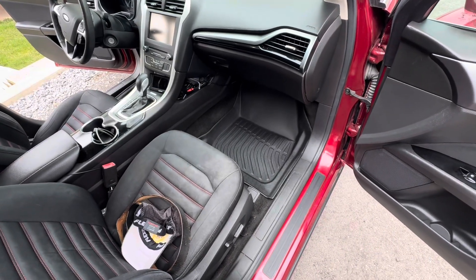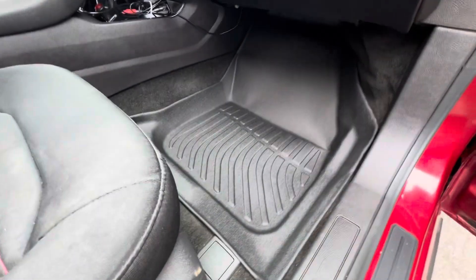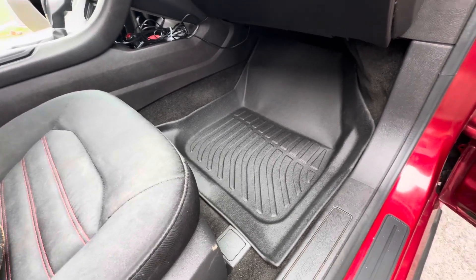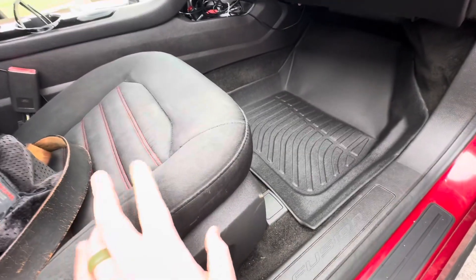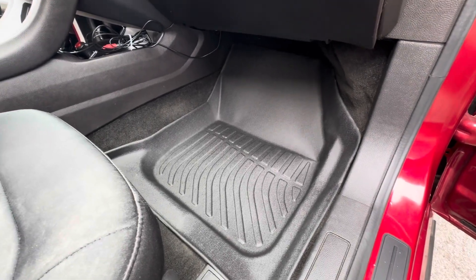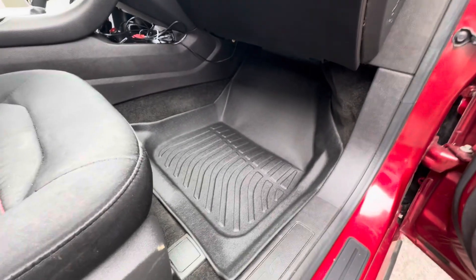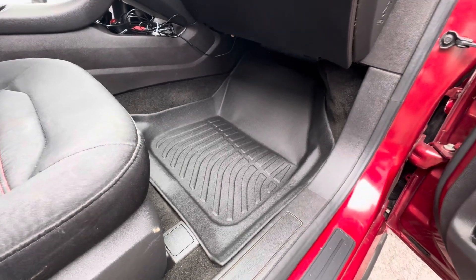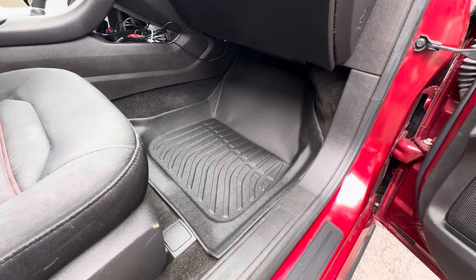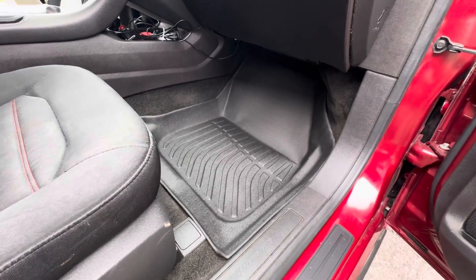Thanks for watching. For $57 these are really really hard to beat. I can post a link below. Still need to scrub the seats — they're kind of gross. There are a couple other mods coming to this car once it's inspected. I do want to get tint on it. I don't know exactly what floor mats these are mimicking, but overall for the price they're a whole lot cheaper. For the cheapest laser cut or laser fit floor mats for these vehicles, it's really really hard to beat. Go ahead and comment below — thanks again for watching.